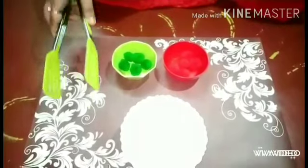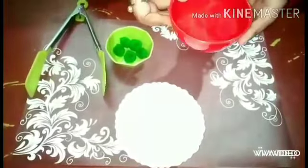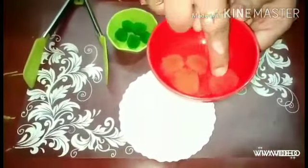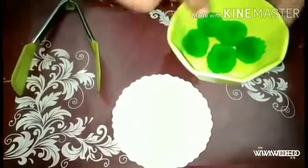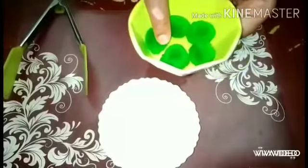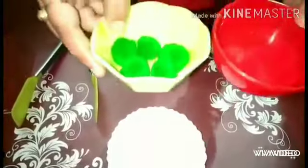Very good, student. Now count how many red pom-poms are in this bowl. Yes — one, two, three, four, five. And here, how many green pom-poms are there, students? Very good — one, two, three, four, five. Yes. Now, total ten pom-poms we get.